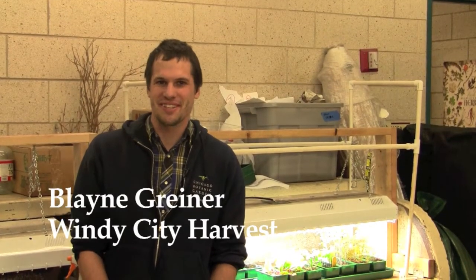Hi, I'm Blaine Greiner, the instructor for Windy City Harvest. I just taught a seed starting course here at Arturo Velasquez Institute. I just wanted to share with you all today a couple of tips from the class for starting your own seeds at home.